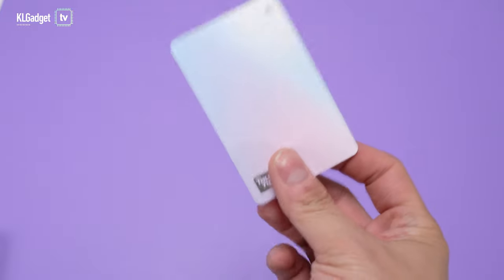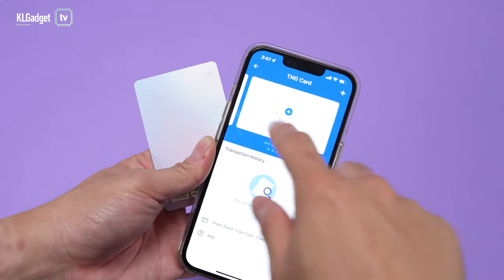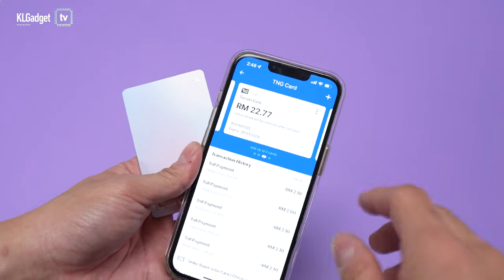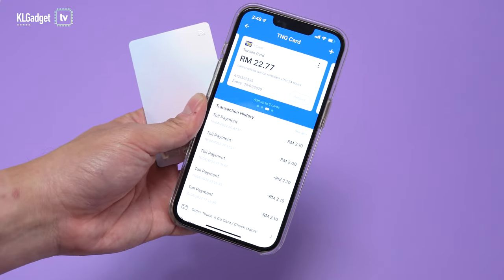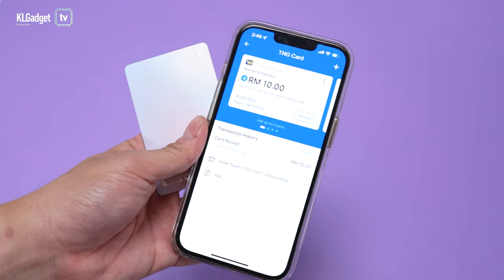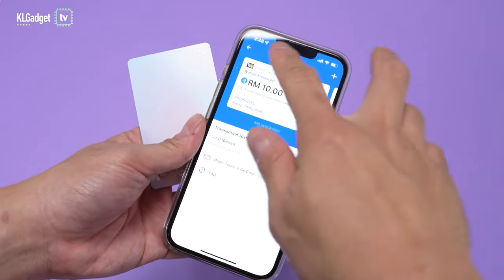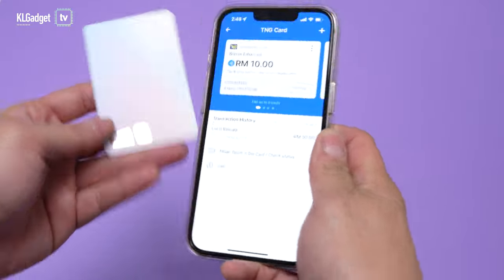Unfortunately, if you have an existing Touch and Go card and would like to transfer its balance over to the Enhanced Touch and Go card, you can't do that in the app. The old card doesn't have the technology to transfer the balance. The only way to do it is to head over to a Touch and Go service center, have them terminate the old card, get the balance refunded to your e-wallet, and then reload it via the TNG e-wallet app.